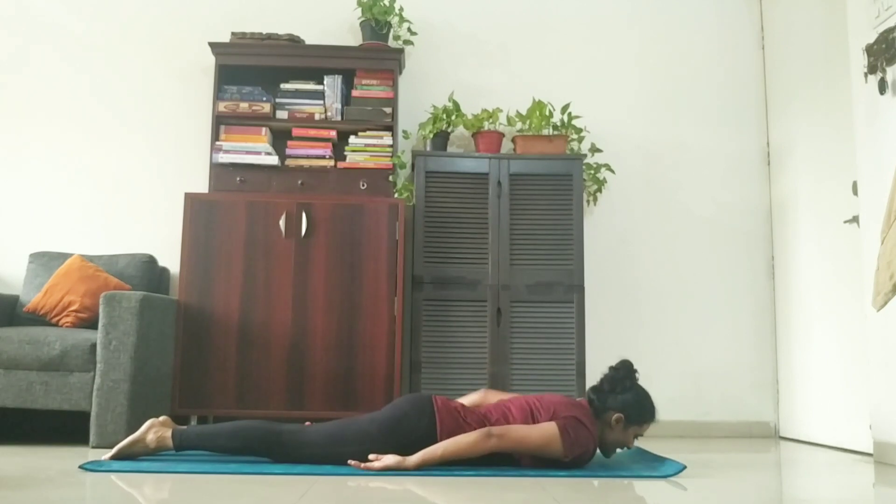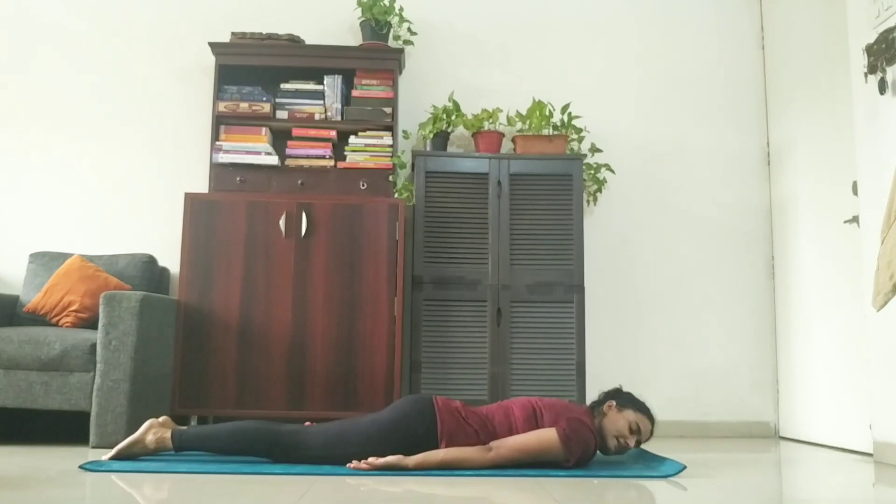Take your hands back. Turn your neck on any one side and relax for a few counts. Go with deep inhalation and exhalation.